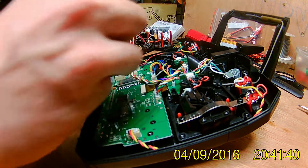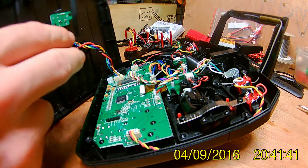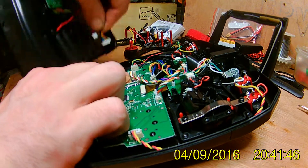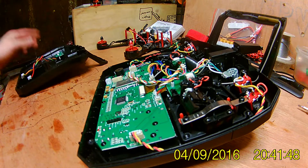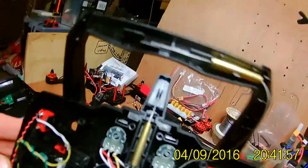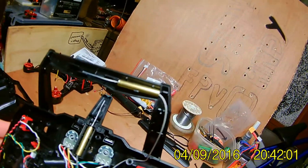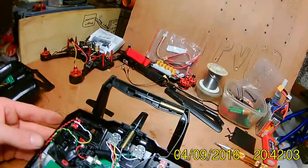I find it easier to just disconnect these, then you can take the back off. Inside you have got one antenna pointing up in the middle and then on the side one in the handle pointing across.